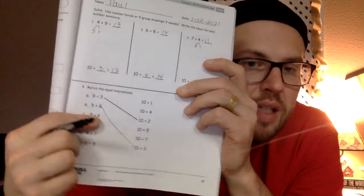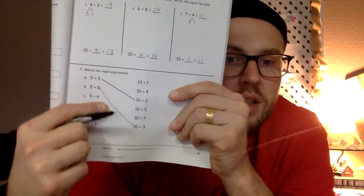Down here we're going to match the equal expressions. 9 plus 3 is the same as 10 plus 2. 5 plus 8 is the same as 10 plus 3. And 9 plus 6 is the same as 10 plus 5. Go ahead and finish yours, and then we will regroup.